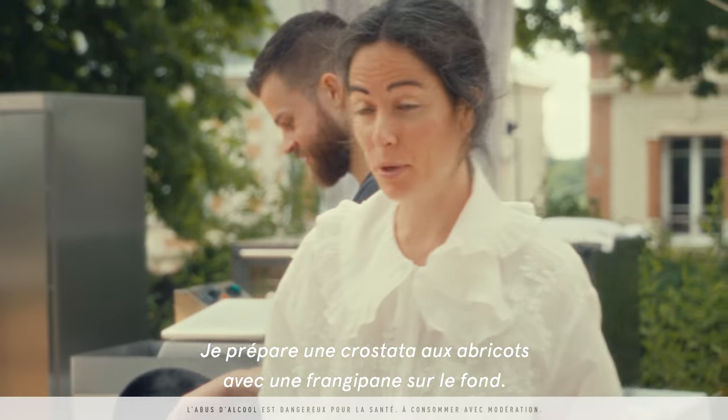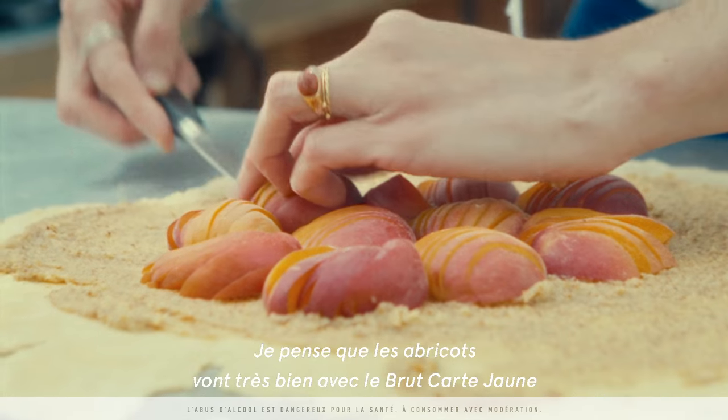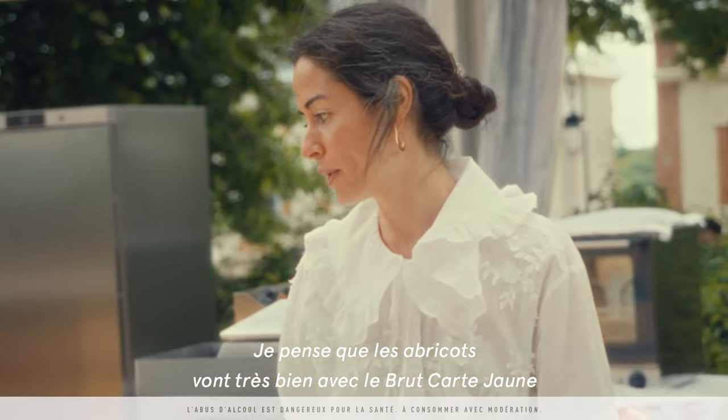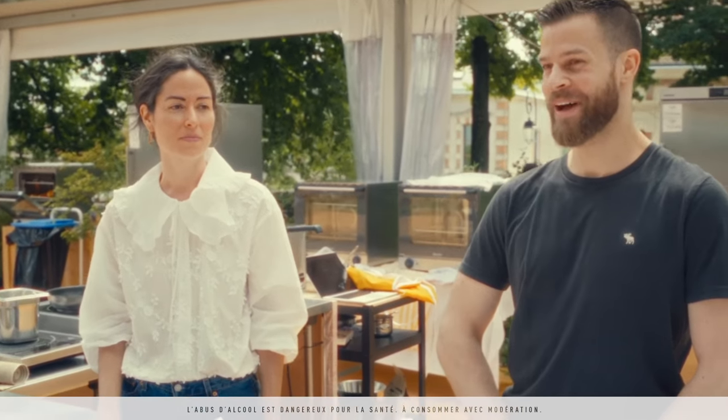I'm cooking an apricot crostata with a frangipane on the bottom, so it would be the dessert. I think the apricots go very well with the yellow label of Clicquot. She's really good with pastry, so I'm happy about it.